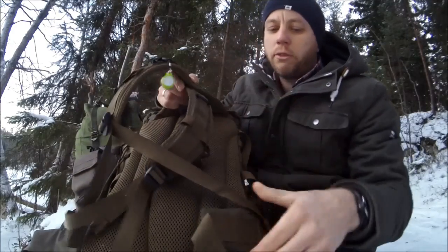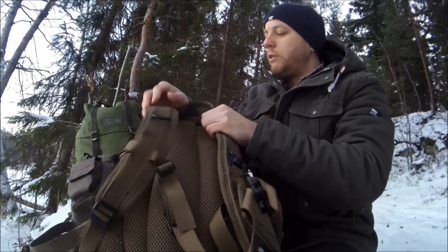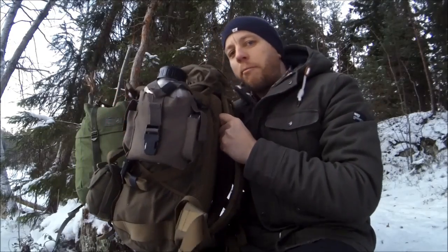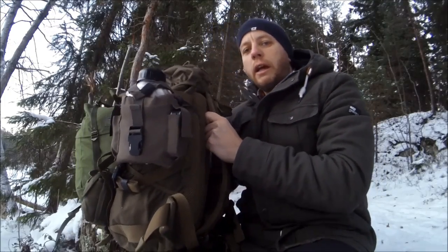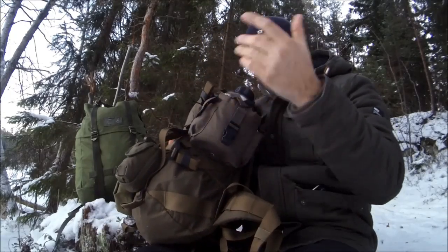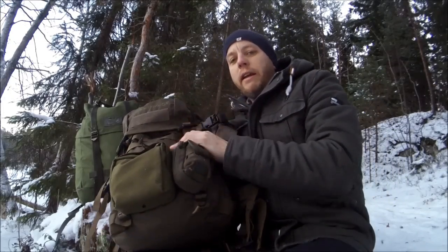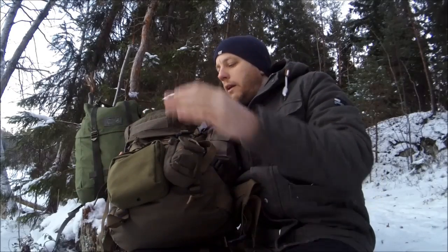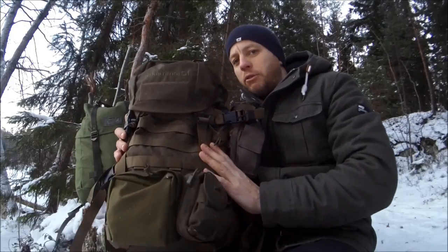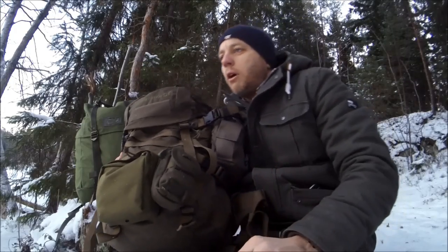The modern pack I'm comparing it to has more highly padded shoulder straps, a waist belt, and a chest strap. To compare the two packs I loaded both with 42 pounds and did 10k walks with both on successive evenings, so I could have a very close comparison between how it felt to carry the LK 35 with 42 pounds and how it felt to carry the modern pack — also 42 pounds.